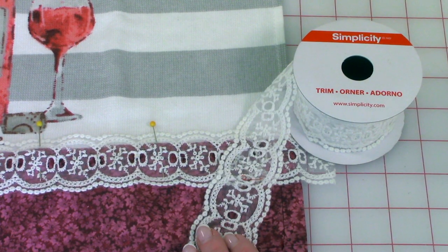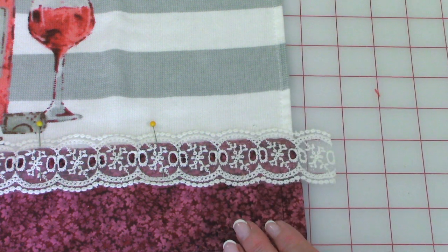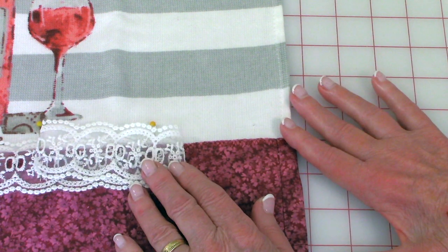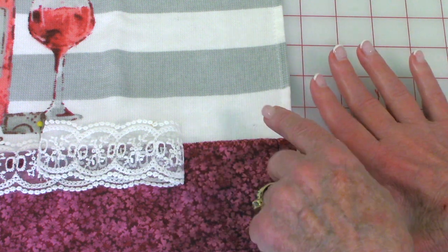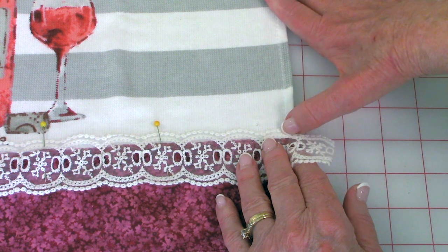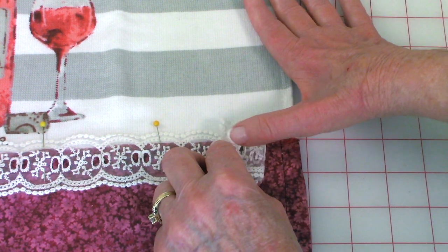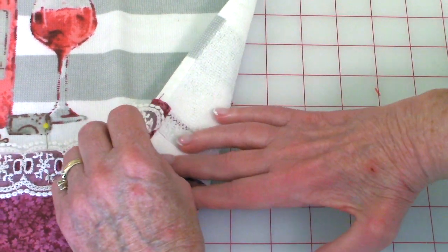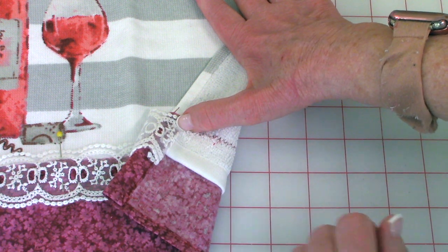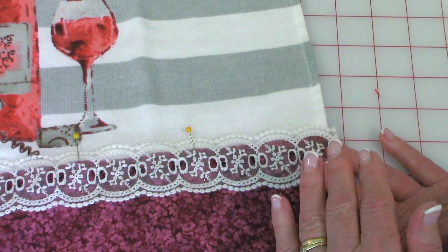I'm using this two-inch wide lace ribbon trim by Simplicity, purchased at Walmart. Cut a piece that is two inches wider than the width of your towel and pin it along the upper edge, overlapping both the fabric and the towel. The scalloped edge portion of the trim sits on top of the towel and the remainder of the trim is over the fabric. At each end, fold it under once, wrap it around to the back, and stitch it down close to this inside folded edge all the way across. Do the same at the opposite end, then stitch over the scalloped edge using matching thread.